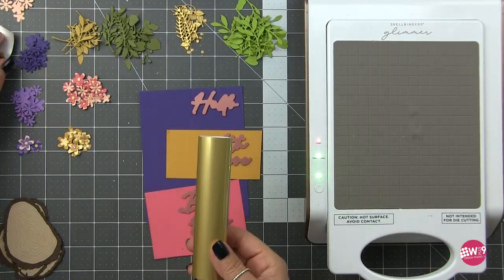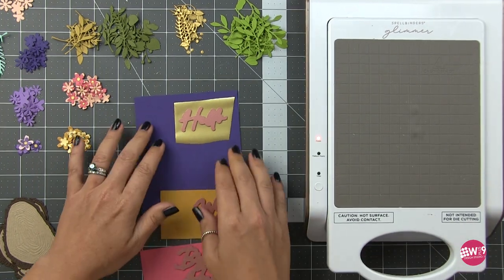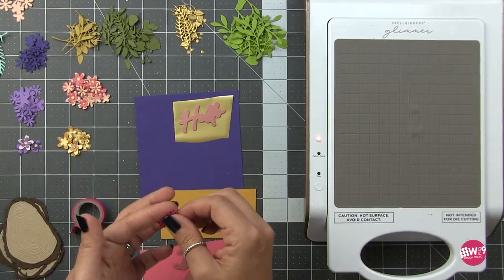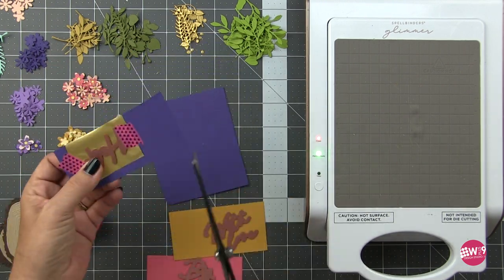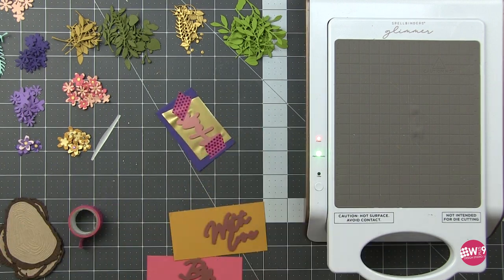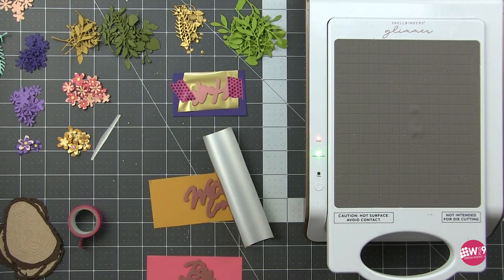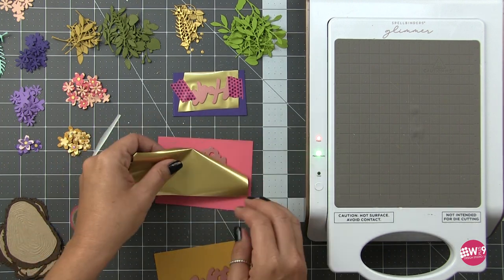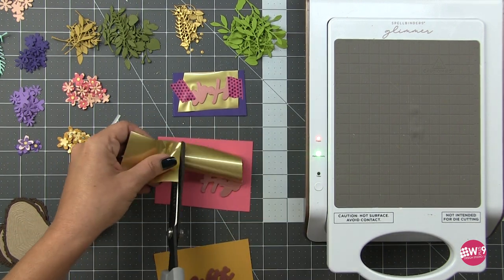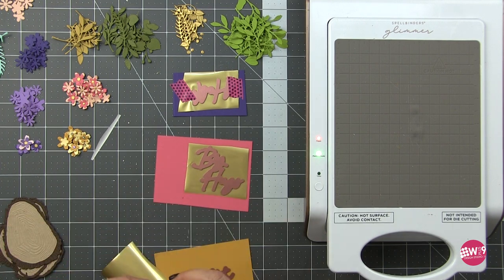I've got my Spellbinders Glimmer machine out, it is heated up, and I've pulled out my colored cardstock and the matte gold foil from Spellbinders. Each card is going to be monochromatic — for the purple this is their Royal Amethyst, for the yellow or gold card I'm going to use Tuscan something — it'll be in the description box below — and for the pink it is their Dahlia. We're using that matte gold foil, which is one of my favorites. Hot foiling is a process — it takes longer than stamping or even heat embossing — so when I'm hot foiling I like to get it all set up and do it all at once.